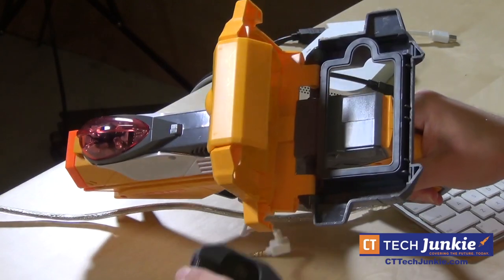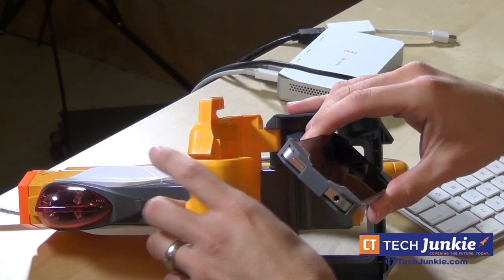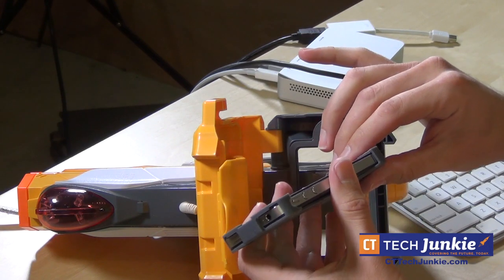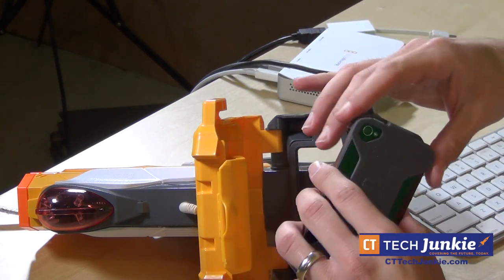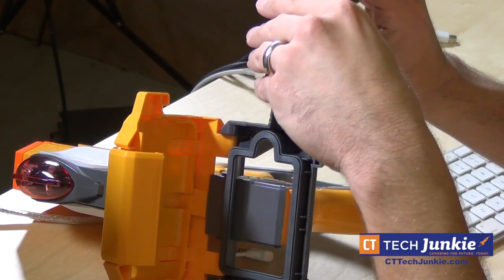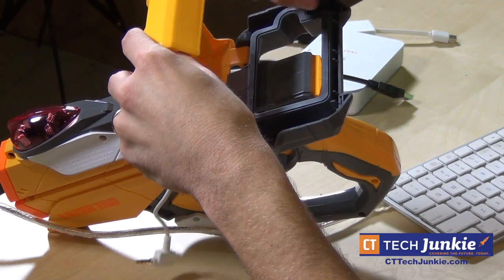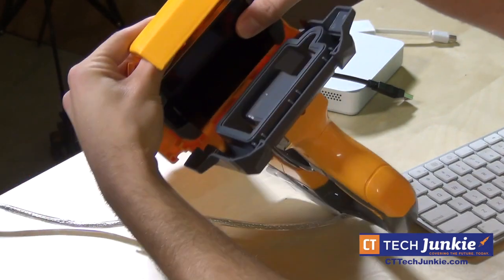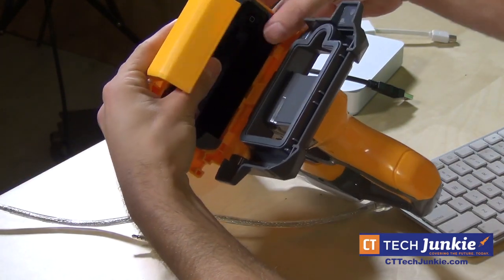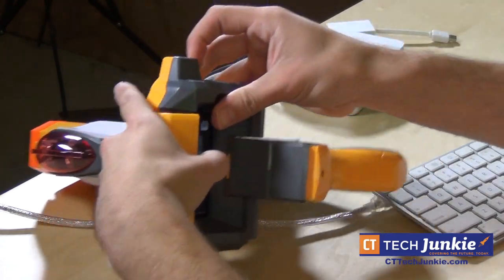One of the coolest things is that it works with the iPhone and the iPod — specifically the iPhone 4, 4S, newer iPod Touch models, and the iPhone 3GS as well. You have to take your case off and put one of these little rubber gaskets on if you're using the iPhone 4. The iPhone 3 doesn't need a gasket; it just goes right in and seals in fairly securely.